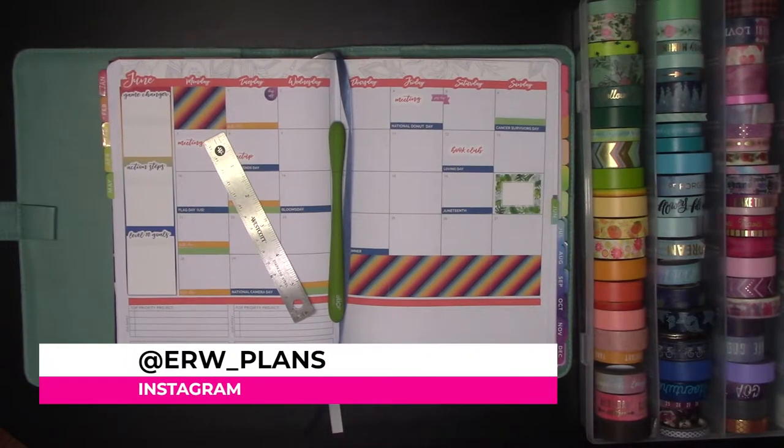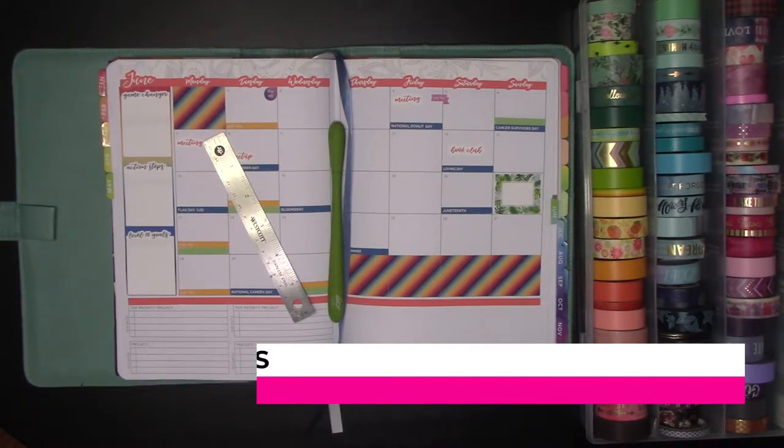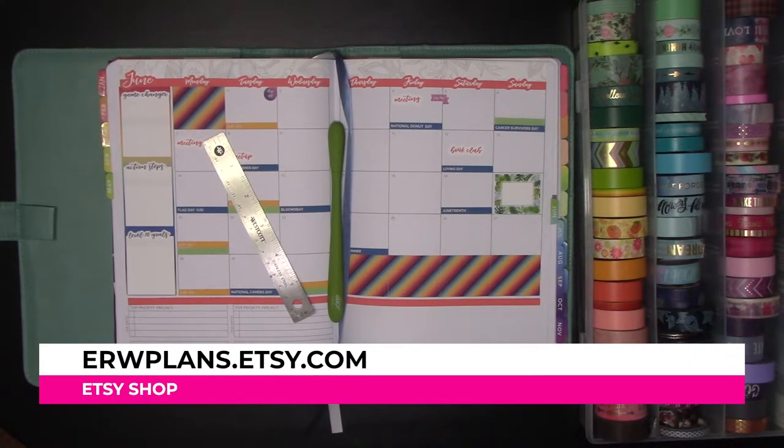Hey guys, it's Elizabeth with erwplans.com, on Instagram erw_plans, and on Etsy erwplans.etsy.com.